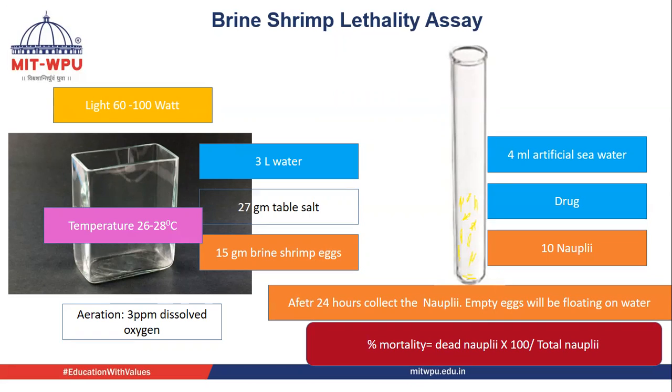The eggs will hatch and the nauplii will come out from the eggs. The empty eggs will be floating on the top because of their lightweight, and the nauplii will be at the bottom. We will then collect the nauplii for determining the lethality assay.